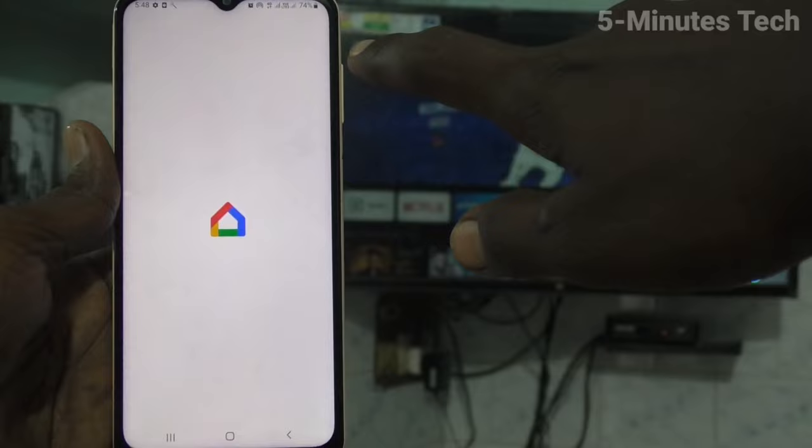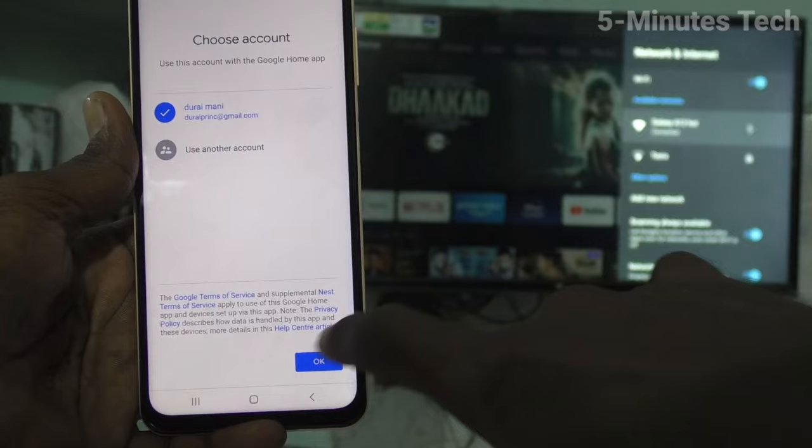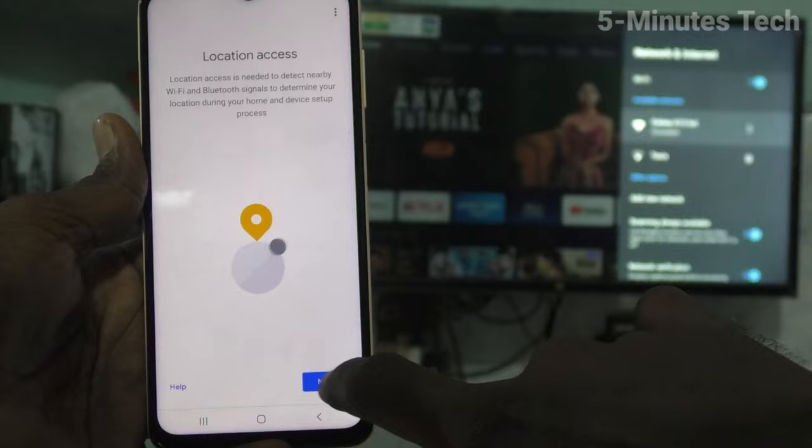Follow the instructions. Click on get started, click OK, and click next. Give all permissions, click next, give all permissions again, click next, give all permissions and click on activate.